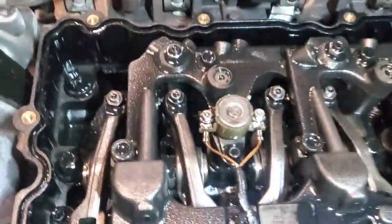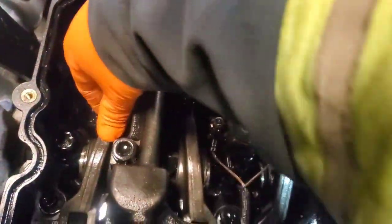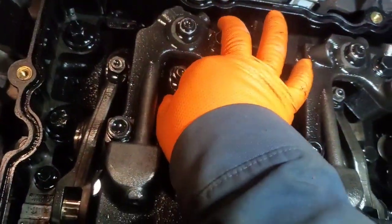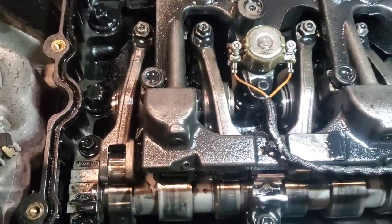Let's check our valves here. Yeah — we've got our intake and exhaust both loose, so that's number one. Number six will be tight. And that's it — that's how you set number one top dead center on an A26 engine.